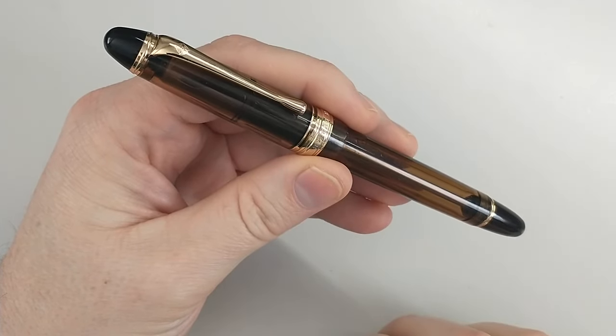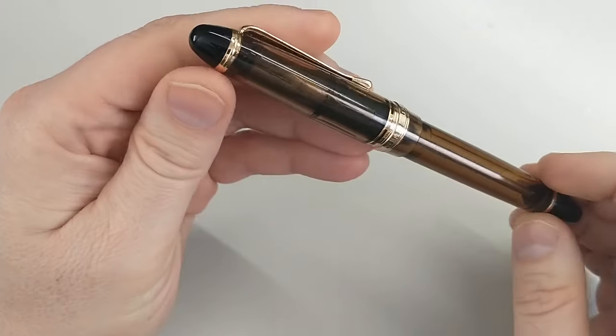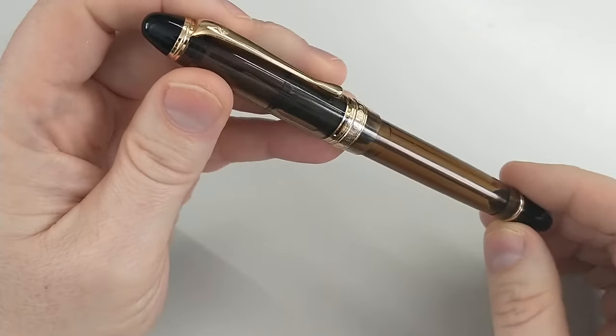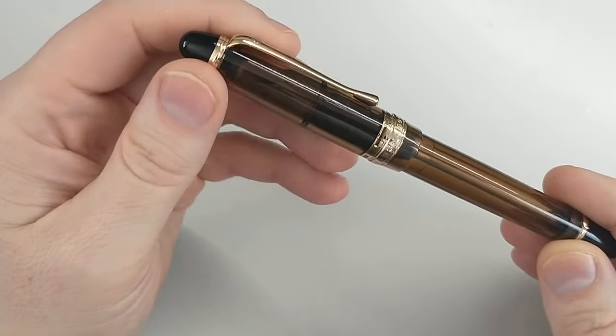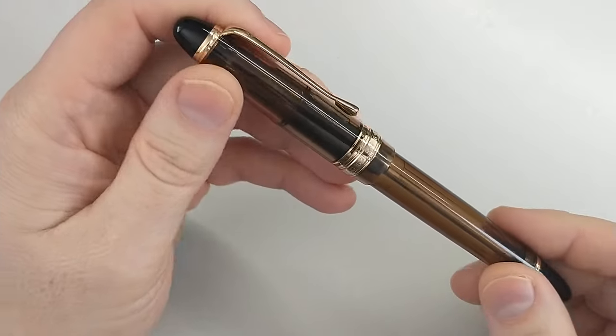One day I would like to get the Pilot, but for now I am very much enjoying this pen and wanted to share my thoughts on it. It isn't as well-known, but there are definitely people that have reviewed this already.